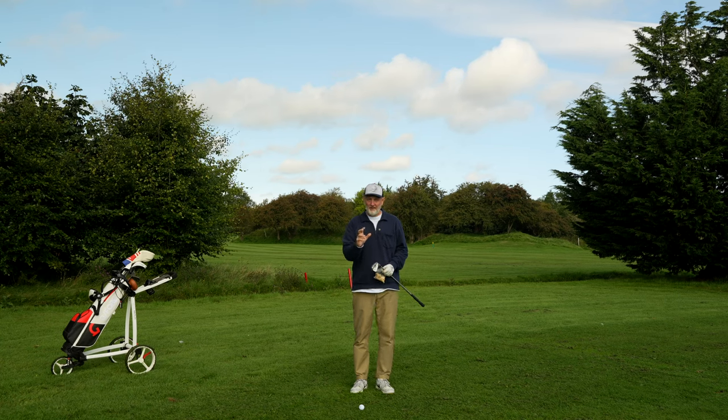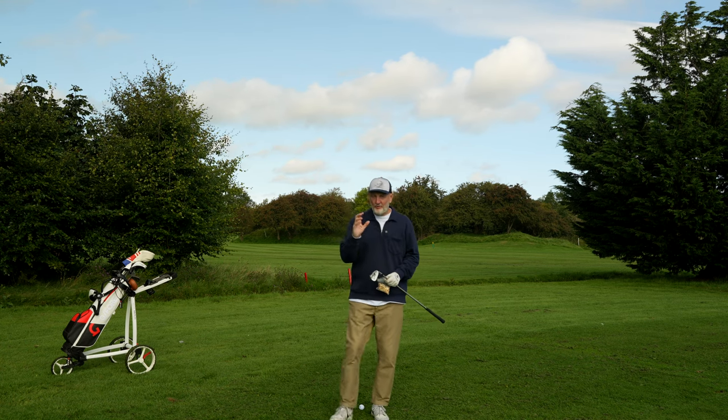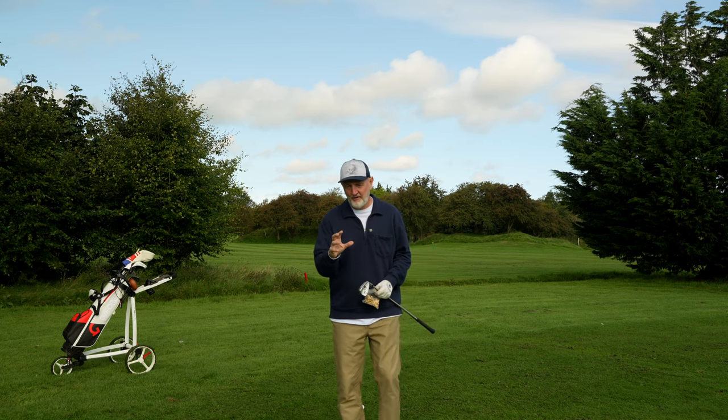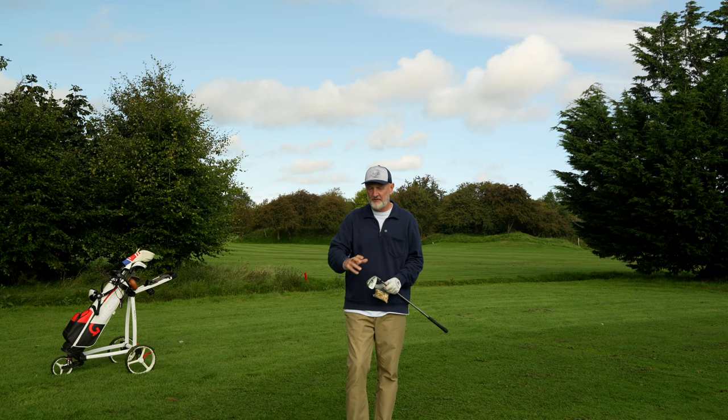Just a few days ago I played golf with my nephew, a 14-year-old who was striking the ball reasonably well. Then all of a sudden his game went a little bit pear-shaped and he was concerned about his quality of strike on his irons in particular — he was topping them.